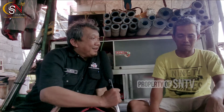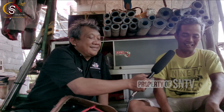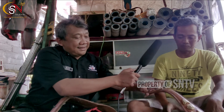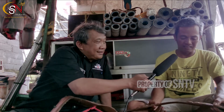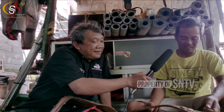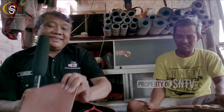Dulu bapaknya Mas Solikin yang memulai usaha ini. Ini adalah warisan dari ayah. Untuk produk ini semuanya dari kulit, betul semua dari kulit. Kulitnya dari mana? Dari Pacitan. Belinya per kilo, bukan per lembar, karena memang agak mahal. Kulit-kulit ini sudah disamak, sudah matang, sudah jadi.